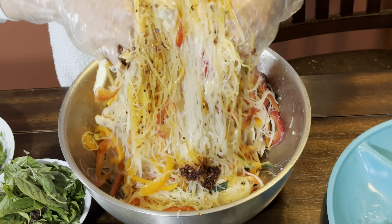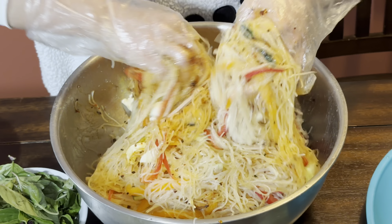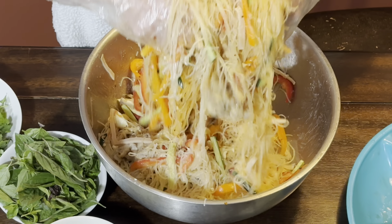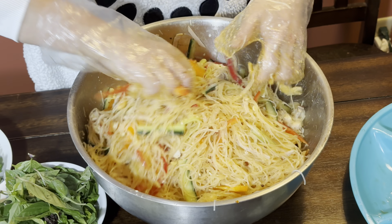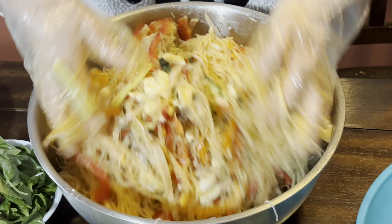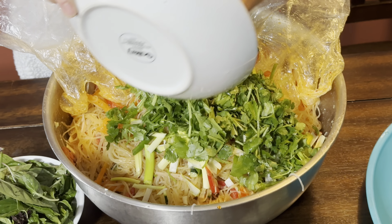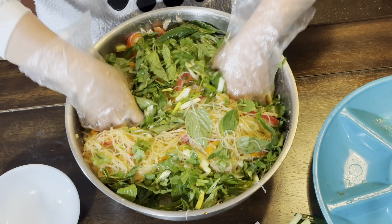Look at that — so colorful, it's beautiful! Just keep mixing it. I have a big family so I'm making a big bowl of noodle salad. Now you want to add in some chili pepper and garlic oil — just depending on how spicy you want it. Mix it again; it's very easy to make.